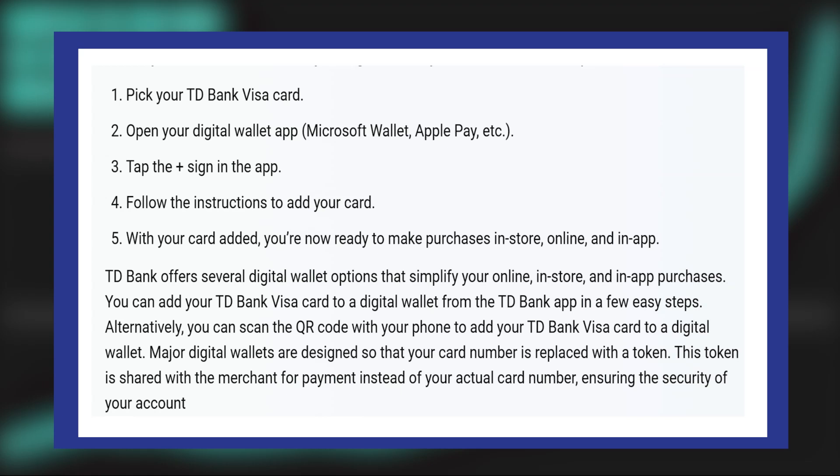Using a digital wallet from TD Bank is very easy. Today I'm going to show you how to do it.